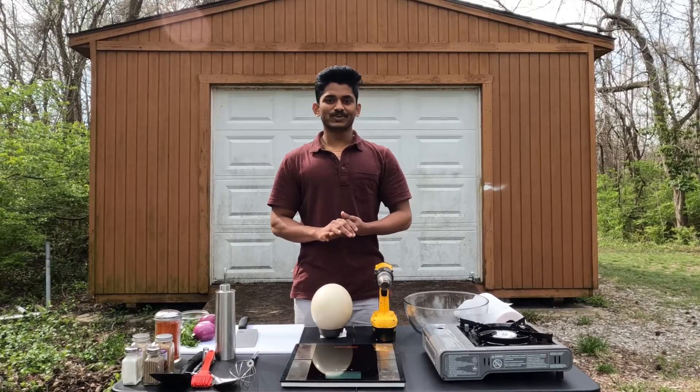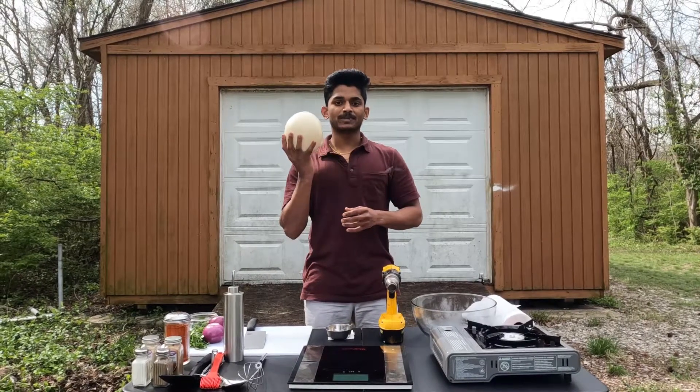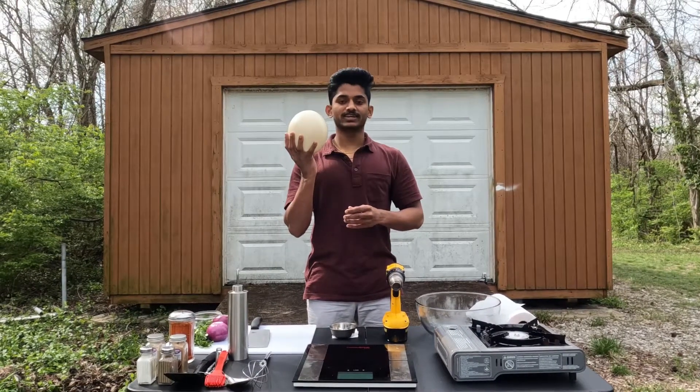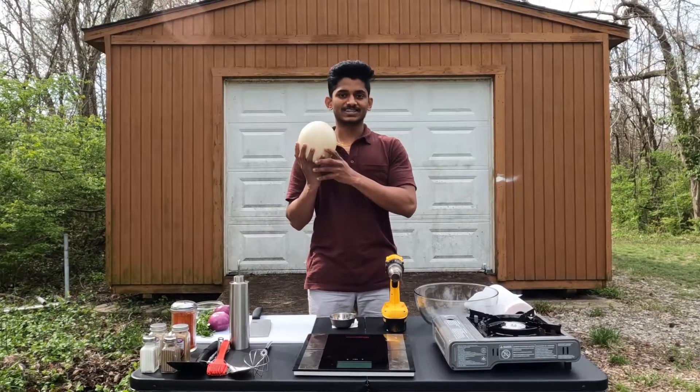Hello, welcome to my channel USA Telugu Vlogs by Herkrsna. Today we are going to show you an ostrich egg omelette. We are going to show the recipe on the channel. Please subscribe, like, and share. Thank you.